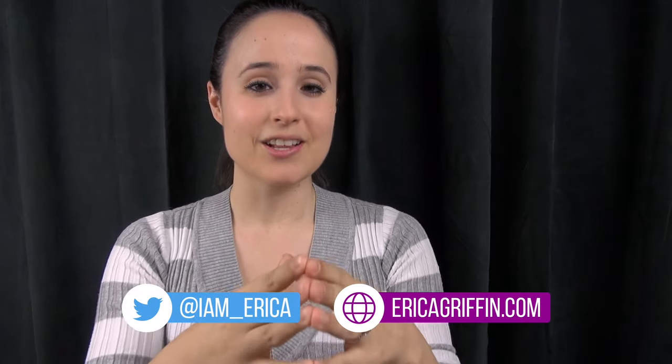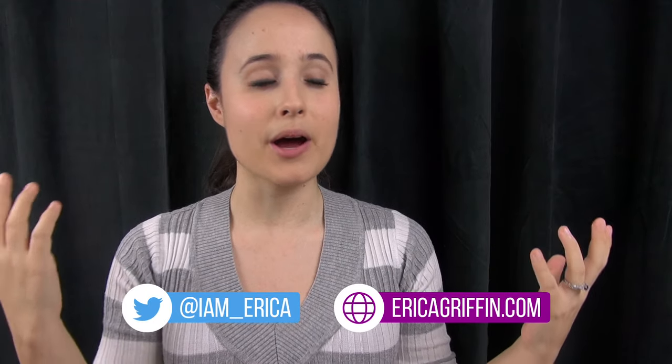Hey everybody, this is Erica, the technology nerd who likes to film stuff, and today I just wanted to make a fun video about something that means something to me.